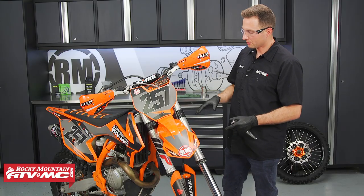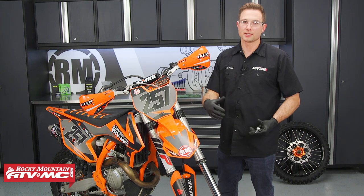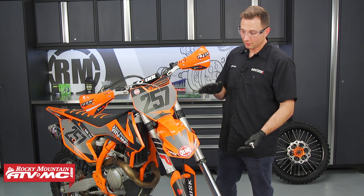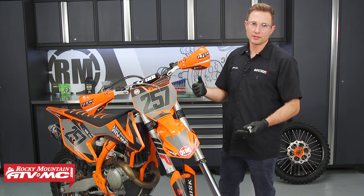When you reinstall your forks, you want to make sure everything's lined up, especially that axle at the bottom. We have a great how-to video that shows you how to do that, and it's going to help keep your forks from binding when you're out riding.